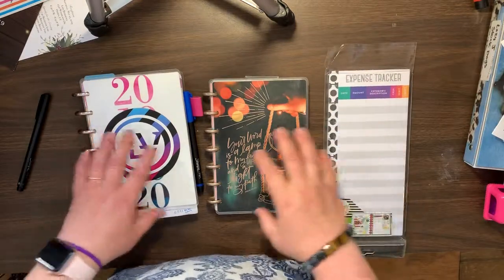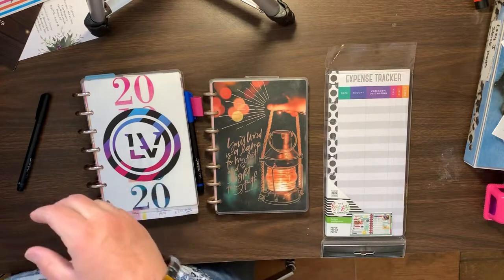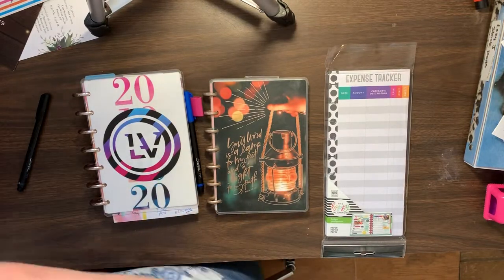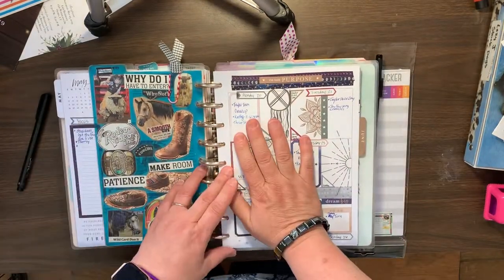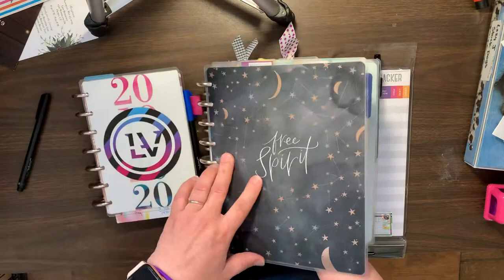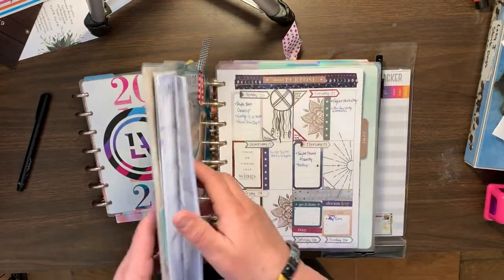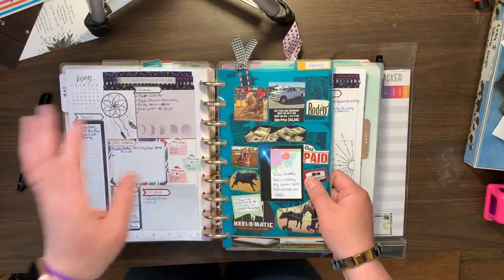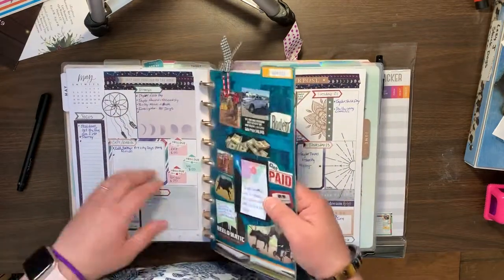Hey guys, it's Celeste Johansson here. So many of you know that I plan in my Boho Dreams planner, which is this one right here, and it's a vertical layout. This week I transformed the vertical layout to a dashboard layout.